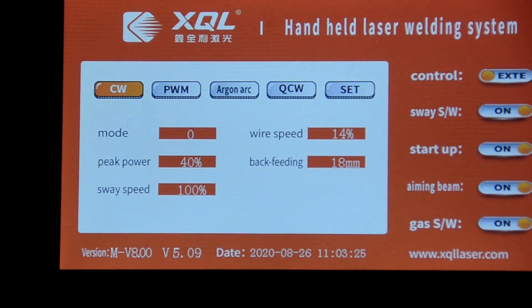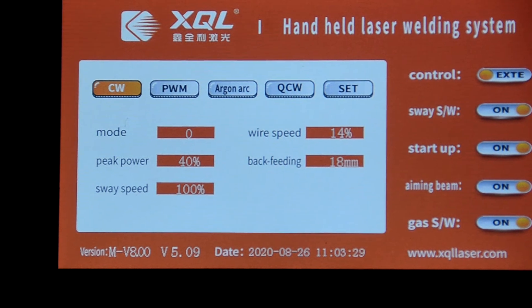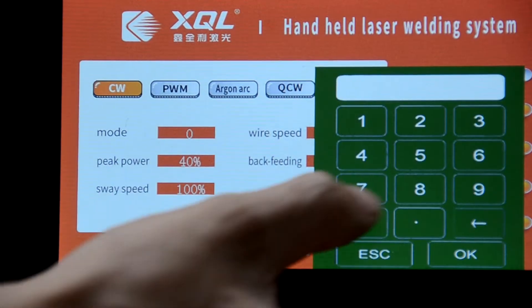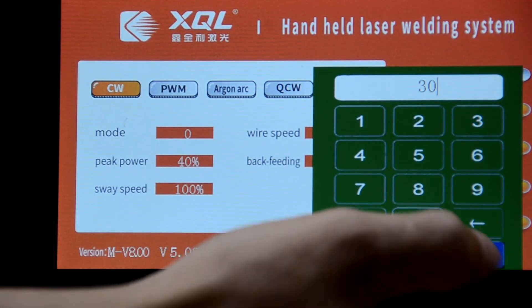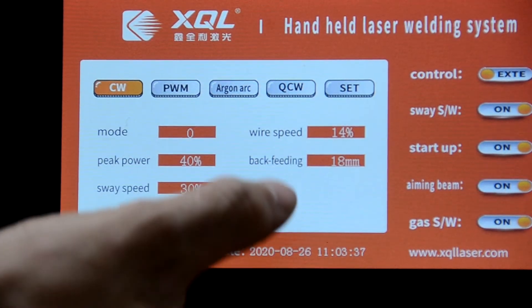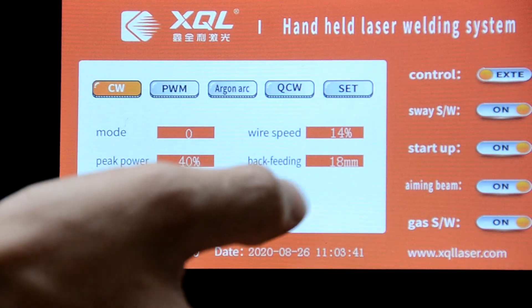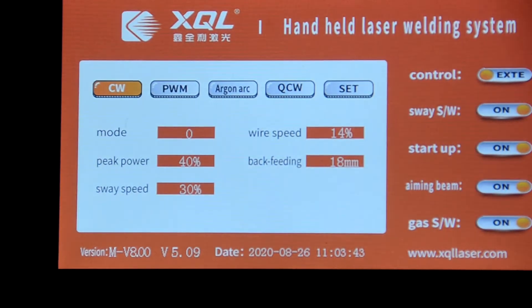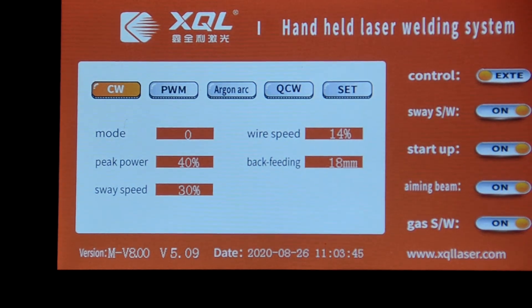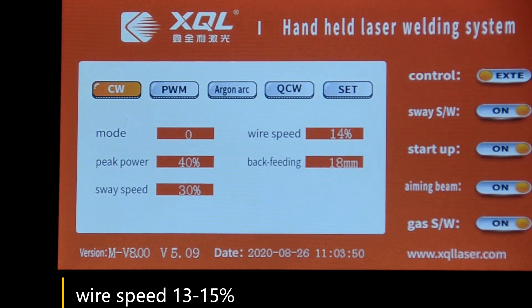Swing speed turns to 30 percent. Then swing speed turns to 15 percent.